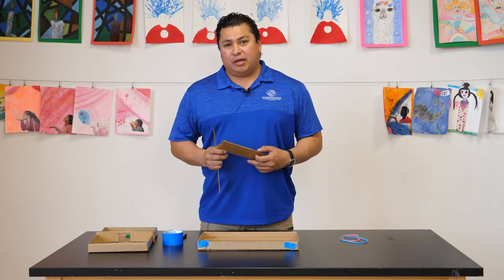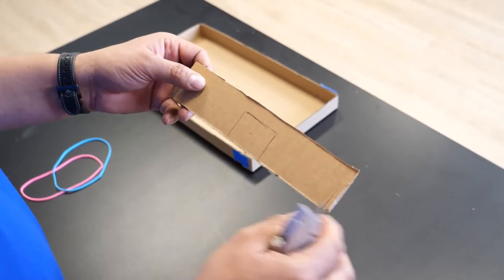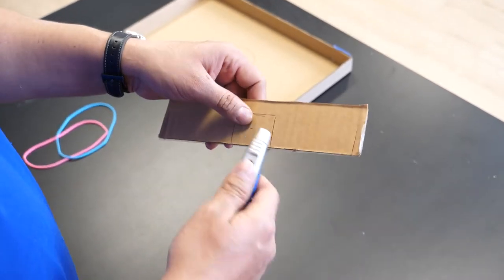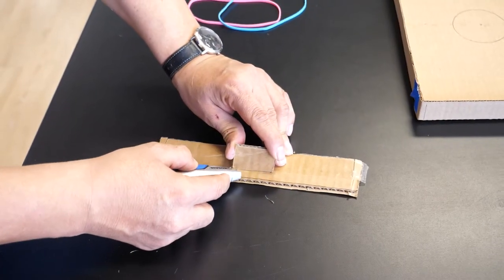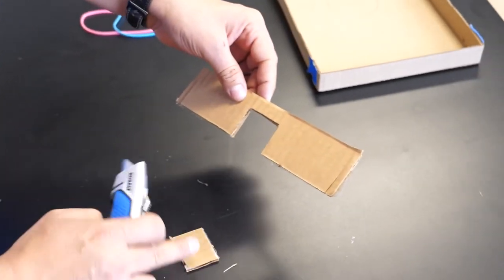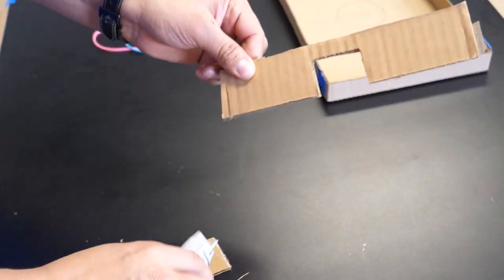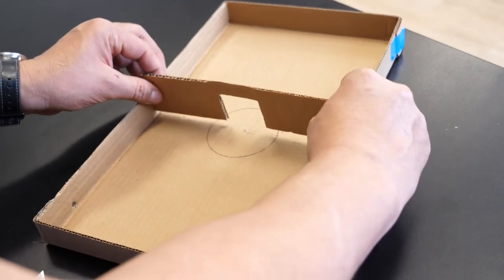Next, what we're going to need is a two inch by nine inch piece of cardboard. We're going to cut a square in the middle of the cardboard — it's about an inch and a half wide. Then we're going to do a little piece on the edge on each side and put it right there.